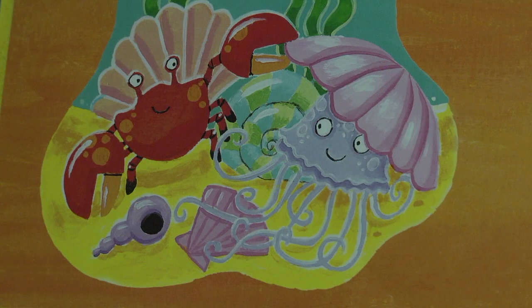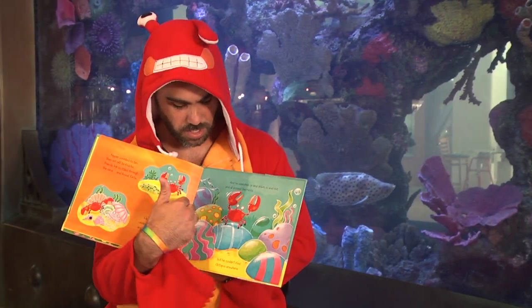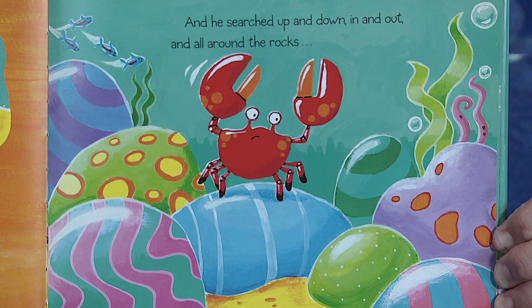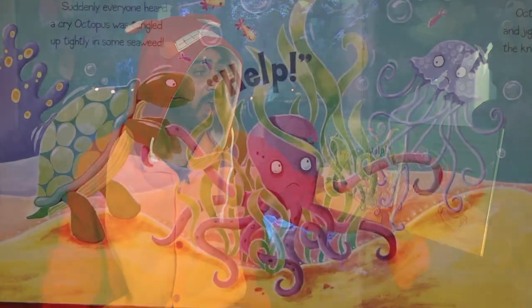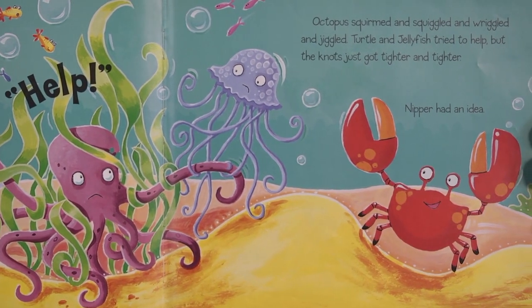He shuffled under the shell and found jellyfish. He searched up and down, in and out, all around the rocks, but he couldn't find octopus anywhere. There's some seaweed — I see something a little odd about that seaweed, that color. Suddenly, everyone heard a cry. Octopus was tangled up tightly in some seaweed. Help! Octopus squirmed and squiggled and wriggled and jiggled. Turtle and jellyfish tried to help, but the knots just got tighter and tighter.